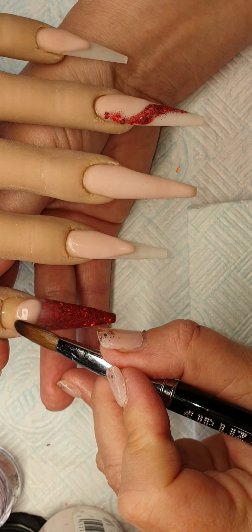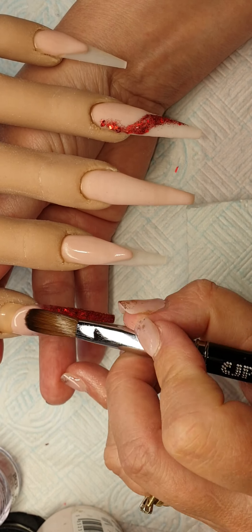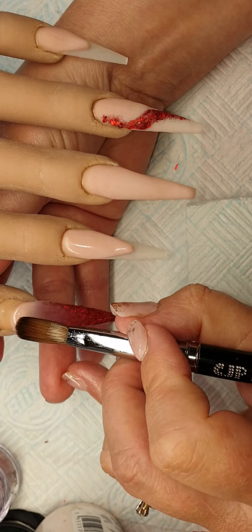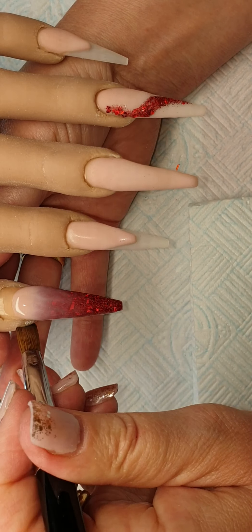I will let that set. I'm going to come into this one now and just ombre down with this cover pink.